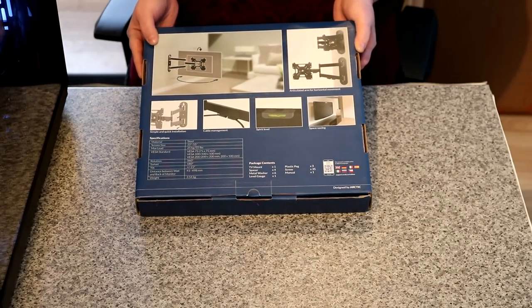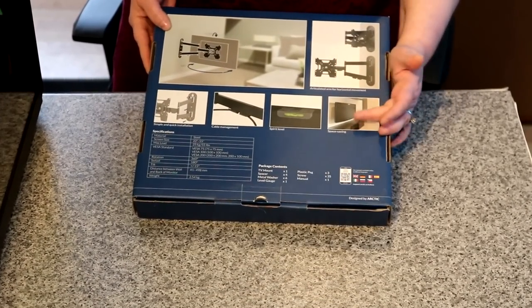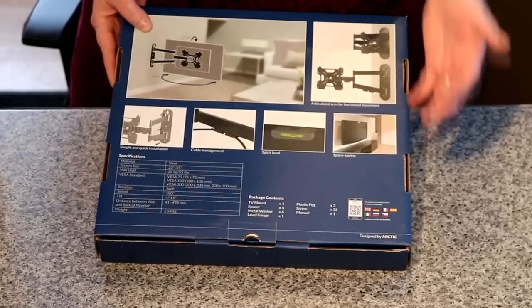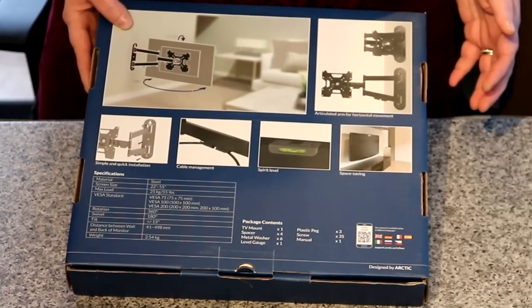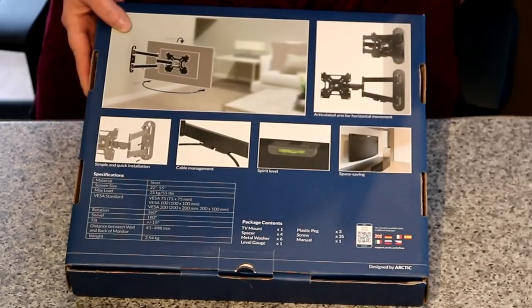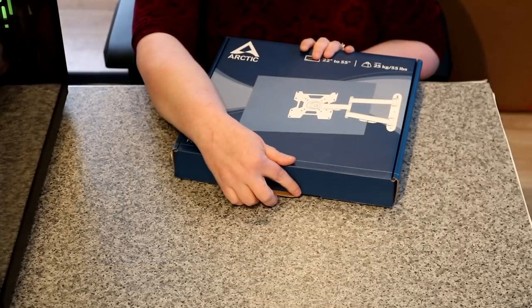There's so many times that you can get into tight places and not have enough room, so we can use this and save some space. This package contains one mount, four spacers, six washers, one level gauge, three plastic pegs, 35 screws, and your manual as standard. Now let's take a look at what's inside.